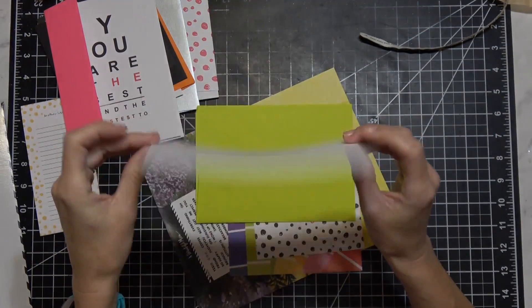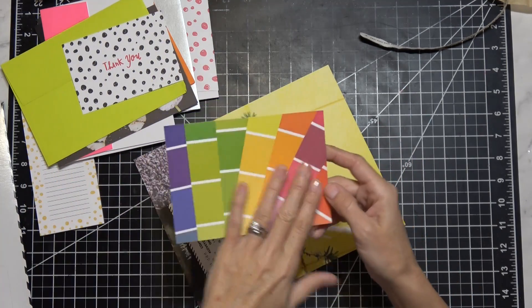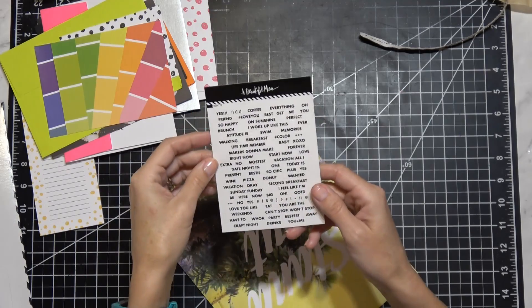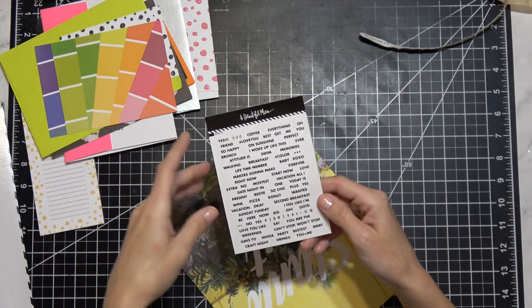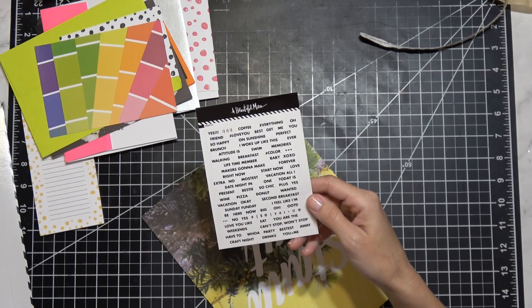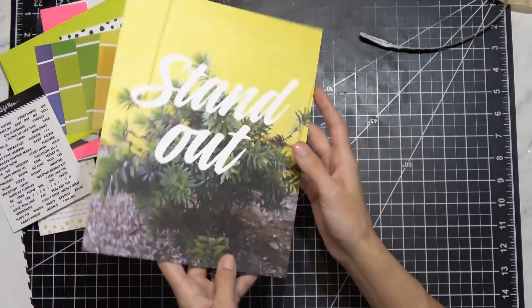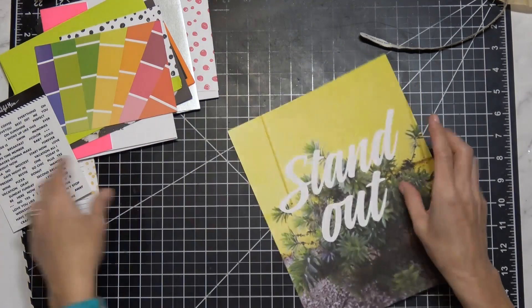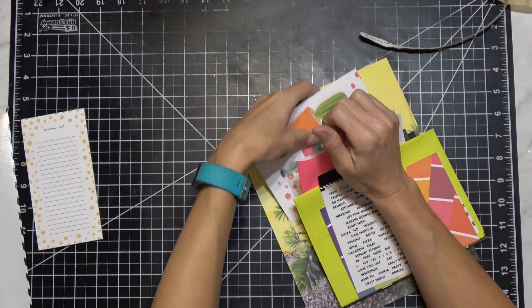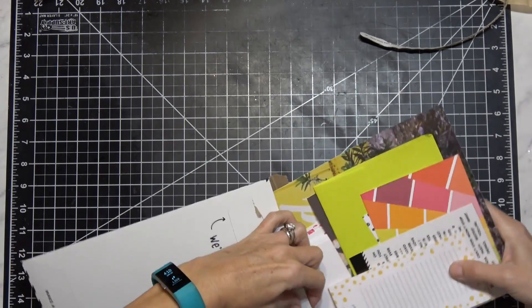There are some fun cards in there too - exploding cupcakes birthday card, a basic thank you, a postcard with color swatches, and stickers with random fun sayings: 'yes coffee,' 'I woke up like this,' 'present day,' 'craft night bingo,' 'stand out,' and a frameable picture. These will be great for shipping.